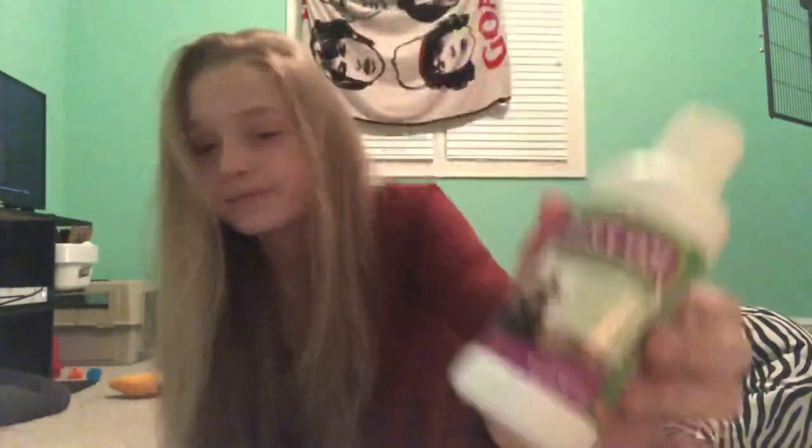Get some of those. And then I just use this skin and coat supplement ferritone stuff. It's not very good for them, so don't use it all the time. But for clipping his nails I think it's fine since it's not like every day. Salmon oil is a very good alternative, but I just haven't gotten him to like that yet and I can't find it.